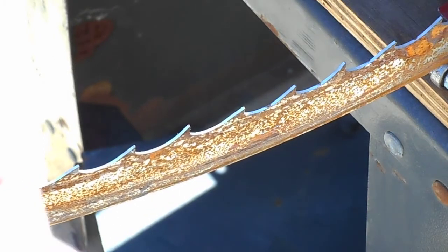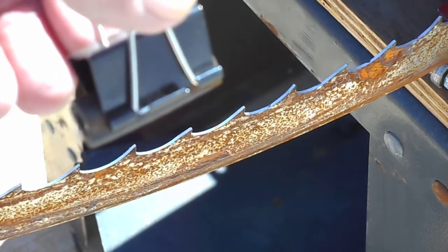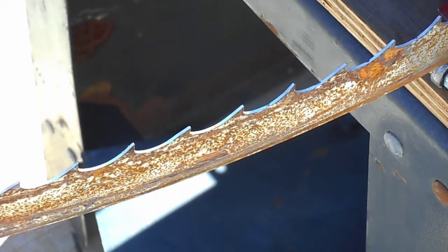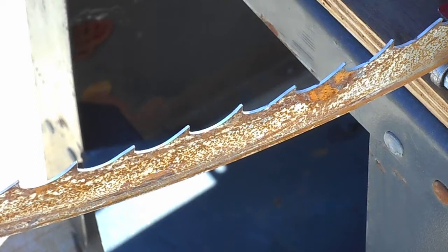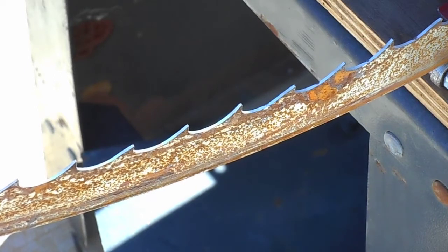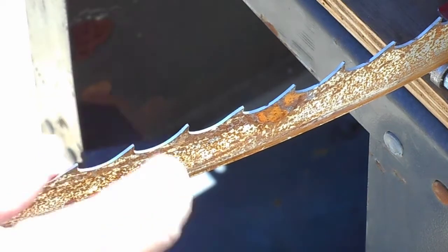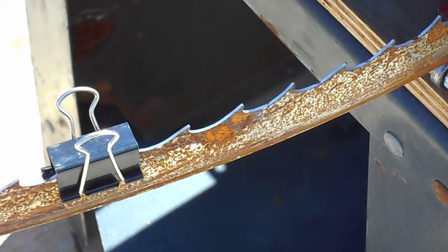I'm putting my automatic blade shutoff on here. I have to be about 17 teeth away, and I put a mark on the blade. Counting: 1, 2, 3, 4, 5, 6, 7, 8, 10, 11, 12, 15, 14, 15, 16, 17 — we're going to go to 18. We're going to put it on there, rubber side in. When that gets around, the blade is done.